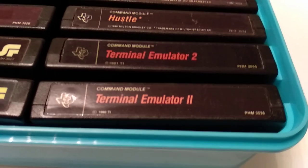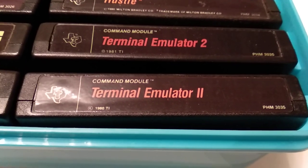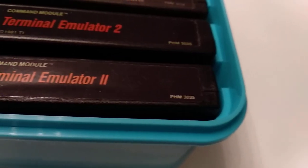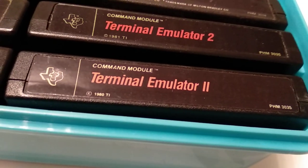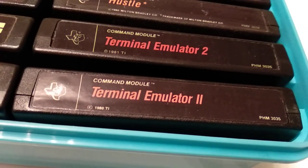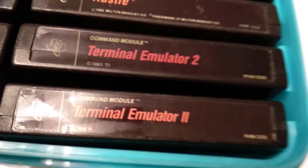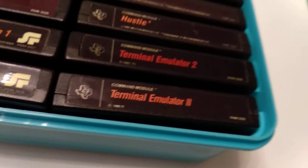Now we come to Terminal Emulator 2, released very soon after Terminal Emulator 1. The product number is already 3035 — really low still, thinking about the age of most. It has the copyright 1980. There is also a variation with a numerical 2 instead of the Roman numeral, which has a different copyright. If you're collecting cartridges, you should try to find a copy of each variation.